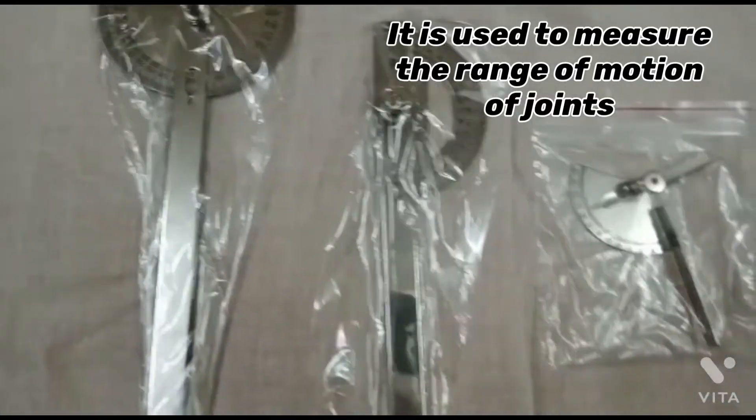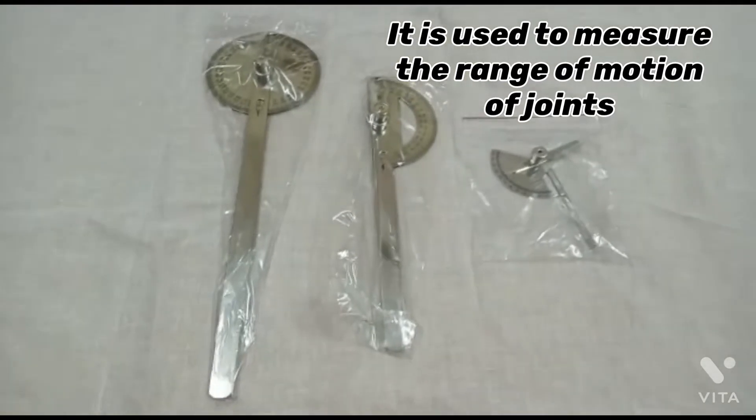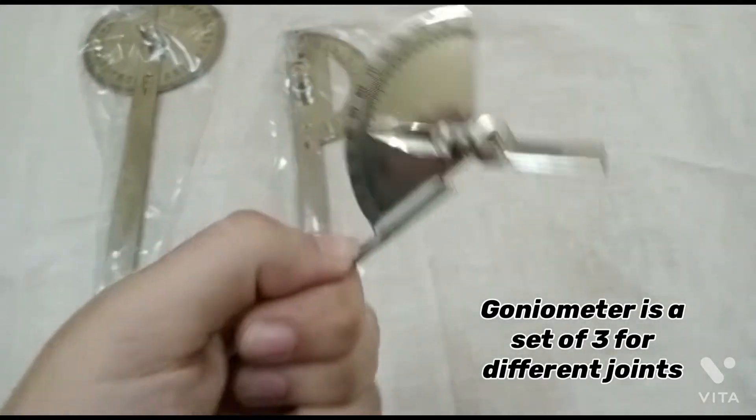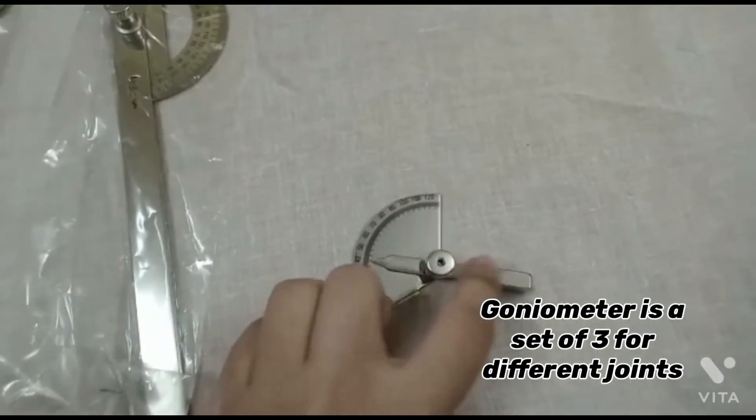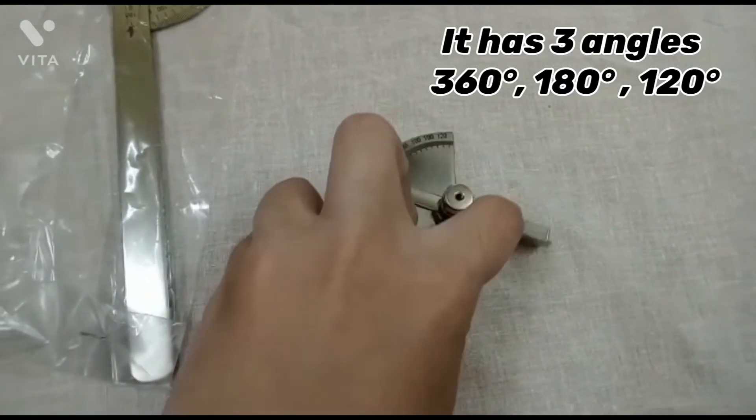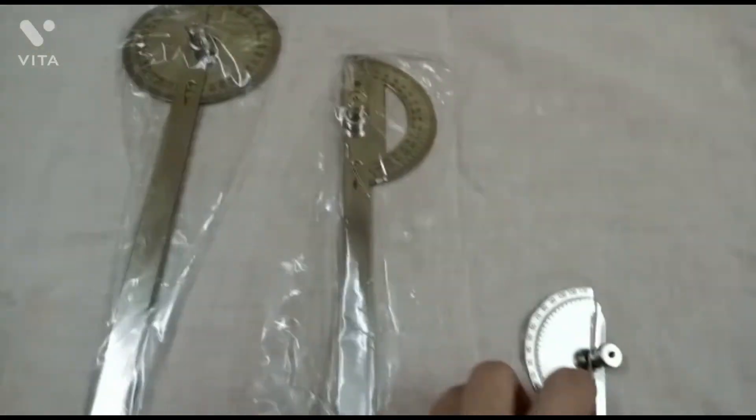Next is the goniometer. It is used to measure the range of motion of joints. A goniometer set has three to four different joints and three angles: 360 degrees, 180 degrees, and 120 degrees.